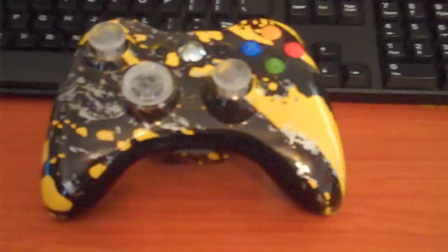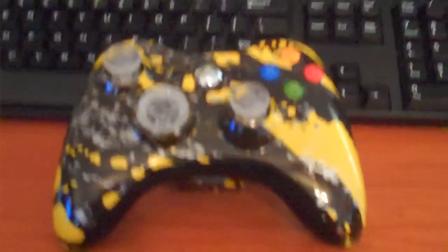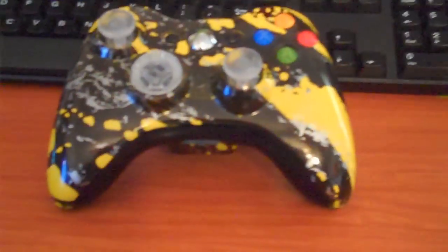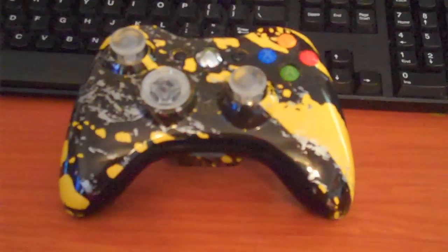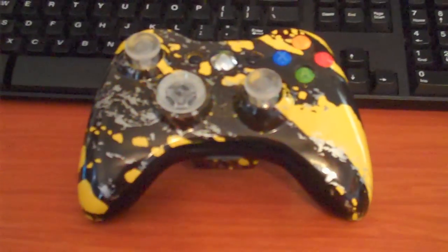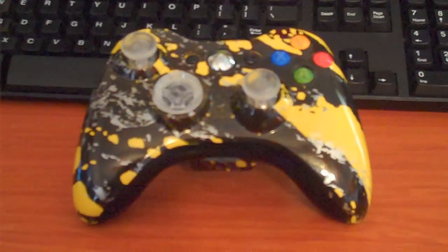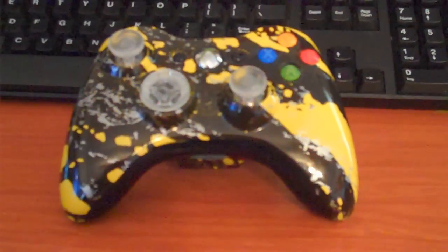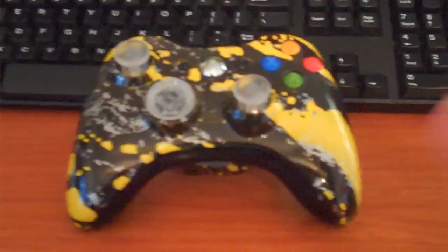They do PlayStation 3 controllers as well, so any of you guys out there with PlayStations who would like to have a controller all decked out and pimped out — something you can rub in your buddy's face — definitely go to their main website and check it out. I definitely highly recommend you go check these guys out. I actually looked into this company a lot before I applied for sponsorship with them, and these guys are really all about this product. They're into making good quality products, and it definitely shows.